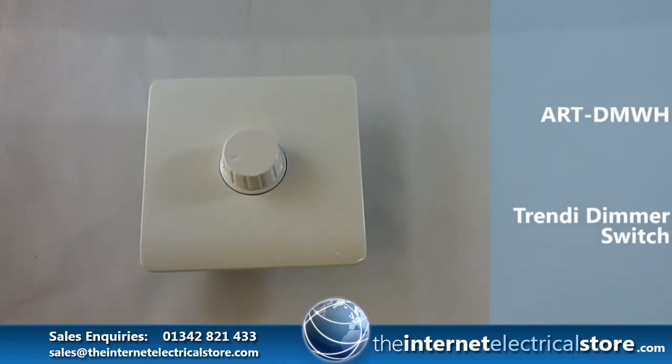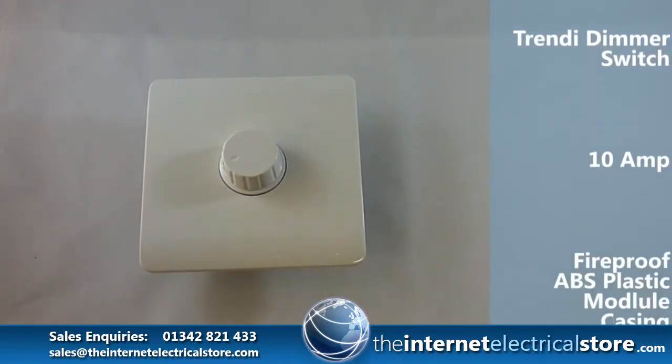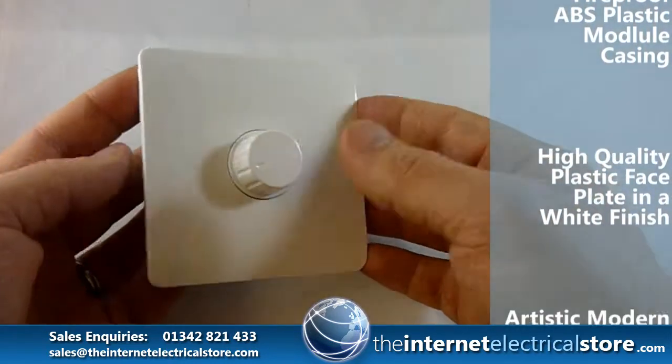Welcome to a video by TheInternetRetailer.co.uk. Today we're looking at the Trendy White Screwless Gloss One Gang dimmer switch.